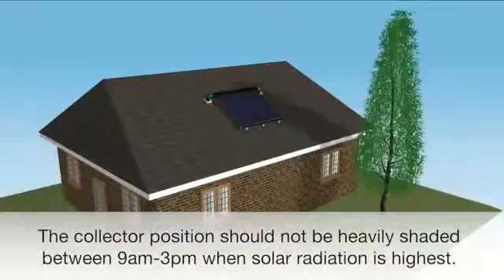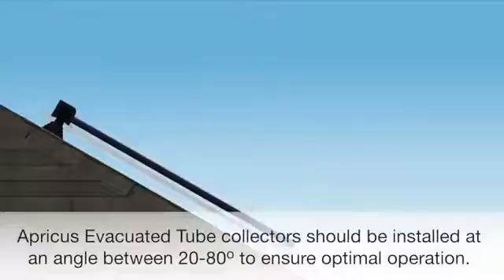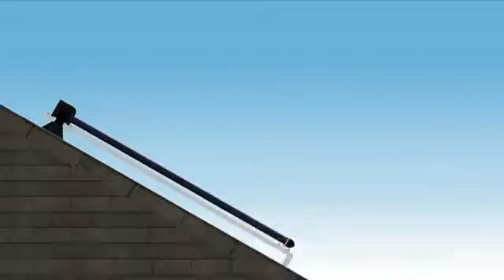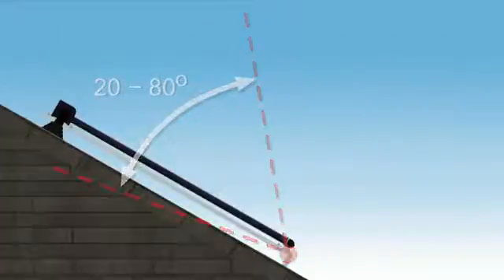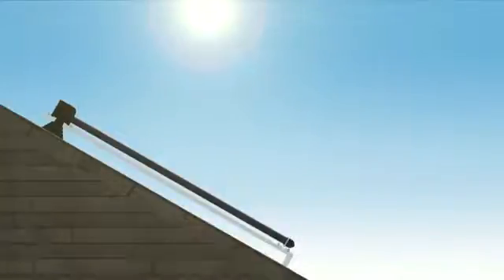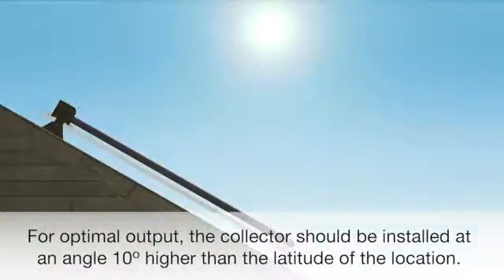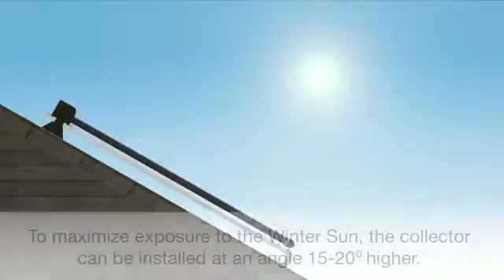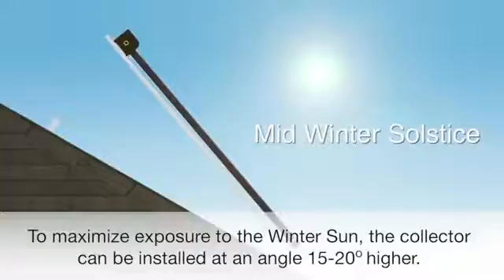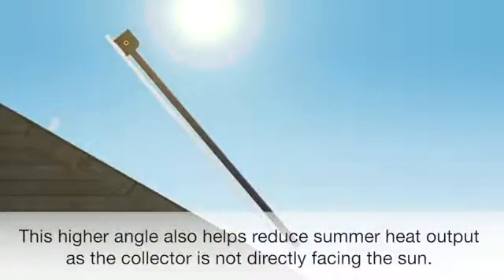For best heat output, the collector should not be heavily shaded between 9am and 3pm, the period when solar radiation is highest. The Apricus evacuated tube collector should be installed at an angle between 20 and 80 degrees to ensure optimal operation of the heat pipes. The sun's position in the sky changes throughout the year, highest in mid-summer and lowest in mid-winter. At the mid-position of the cycle, called the equinox, the angle of the sun is equal to the latitude of the location. For optimal annual heat output, the solar collector should be installed at an angle around 10 degrees higher than the latitude. To maximise exposure to the winter sun, the collector can be installed at 15 to 20 degrees higher than the latitude angle. This higher angle also helps to reduce summer heat output, as the solar collector is not directly facing the sun.